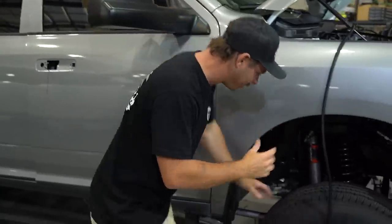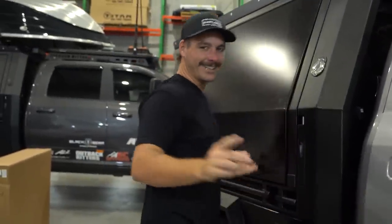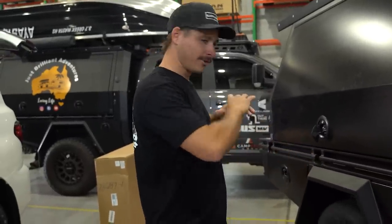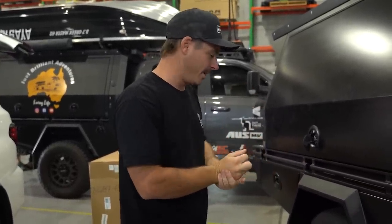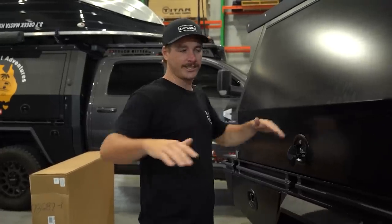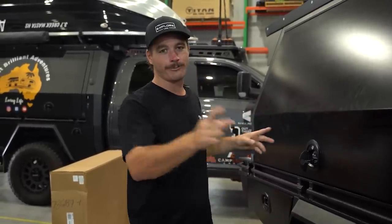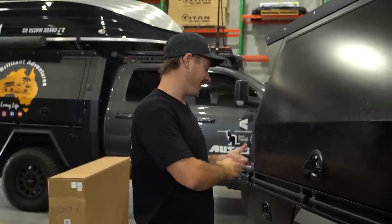We're getting to the pointy end of the build — the BDS kit with Fox shocks is in and it looks hot. I've got the wheels and tires here ready to trial fit. Have a look at the cali lean on this thing. The bags in the rear are confirmed. Something really important with these big American trucks is they sit so high the canopy bench is basically unusable. The air ride gives us the opportunity to drop it right down and make this full kitchen setup — which you'll see in the final reveal — actually accessible and usable.